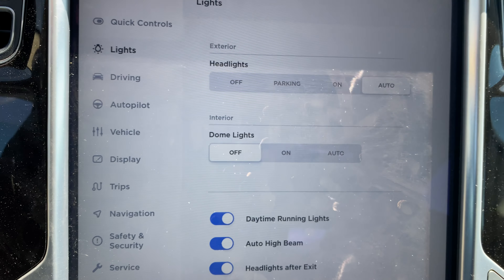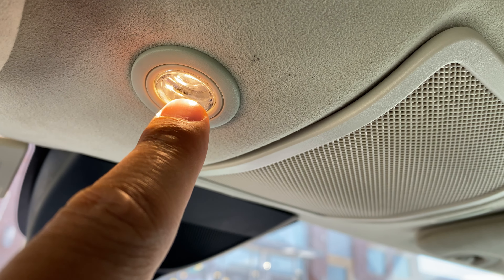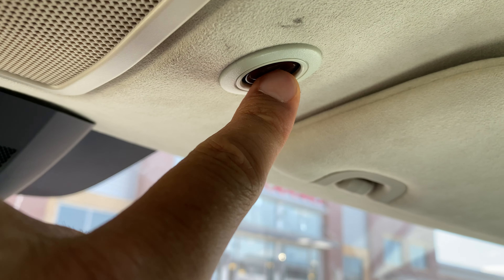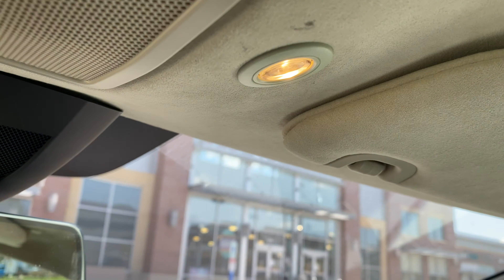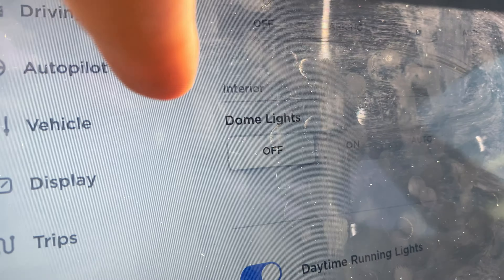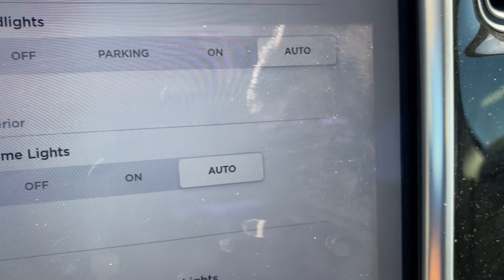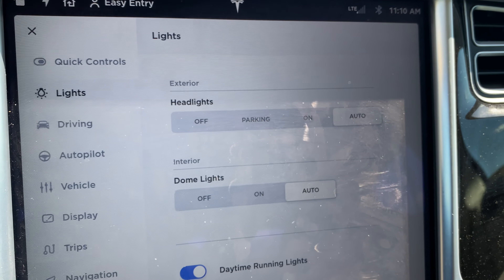So I'm sitting in the vehicle behind the steering wheel and I'm going to look towards the center of the vehicle — do you see this right here? This is the control panel. I'm going to look at the display and select the vehicle, click on that, and then come up here where there's a lot of controls: quick controls, lights, driving, autopilot. So I'm going to go here and click on lights.